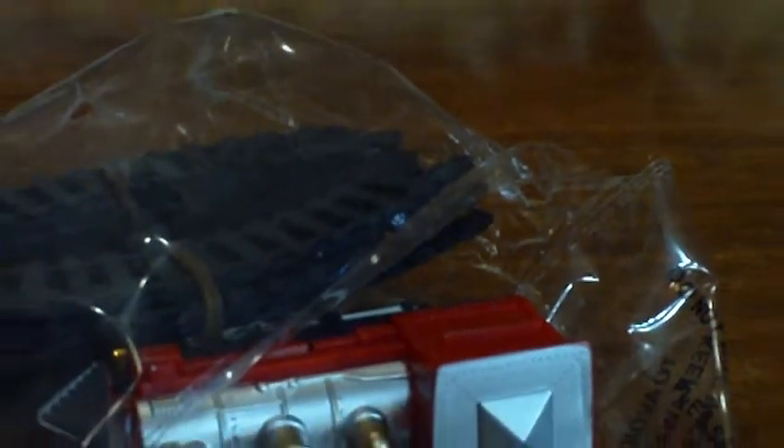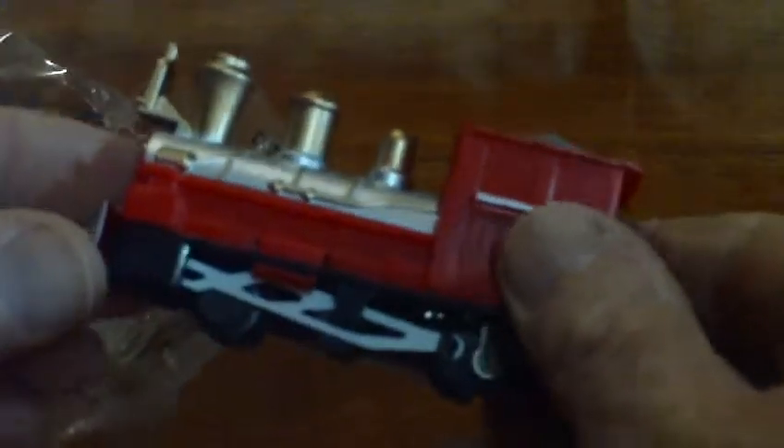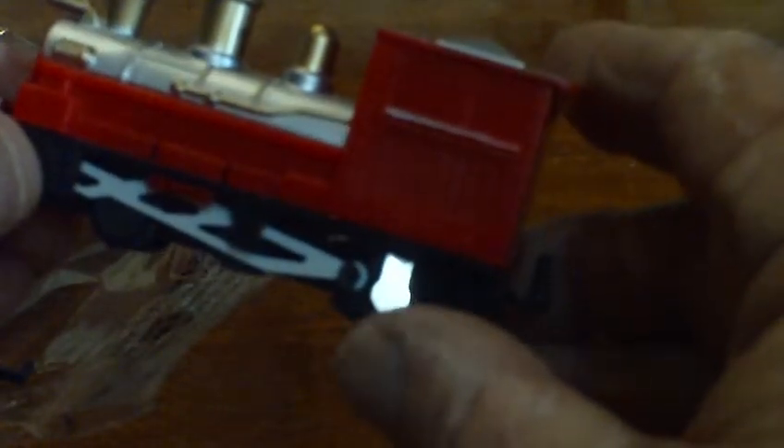What else have we got here? We've got a coal truck. And we have the engine. Here's the engine — and this seems to be the on/off switch down here. There it is.